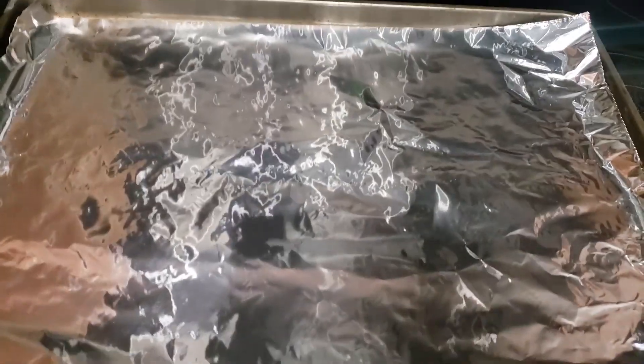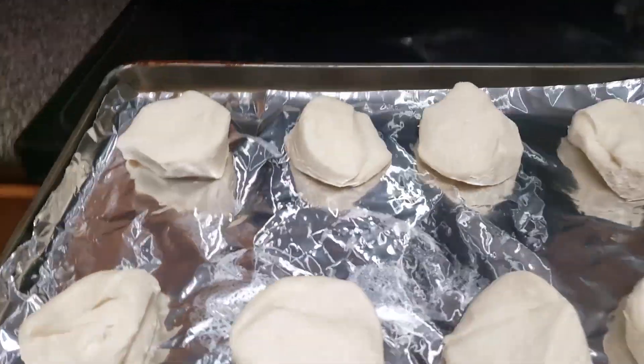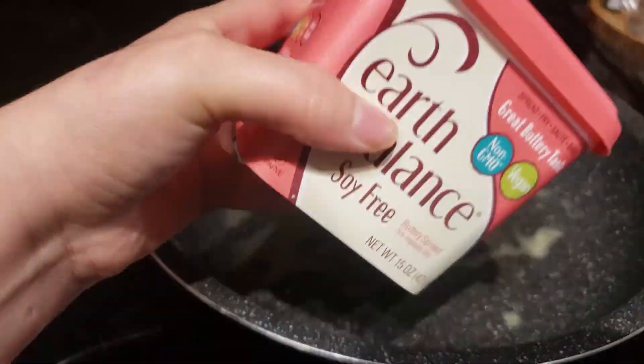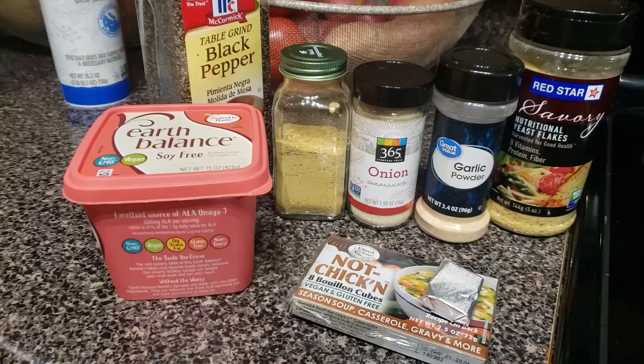I love making biscuits and gravy so I thought I would share that with you guys. For mine, I just use store-bought biscuits so you can follow the instructions on the packaging for your own. I use the Earth Balance butter and the Field Roast breakfast sausage.